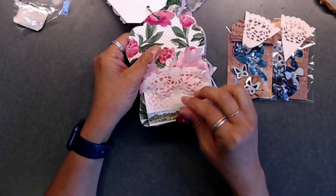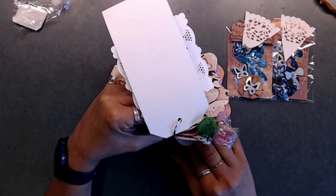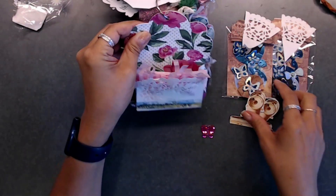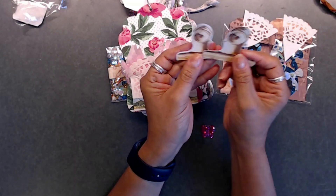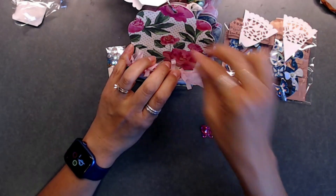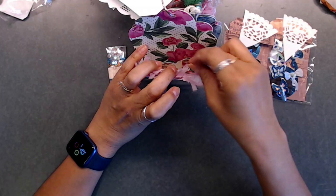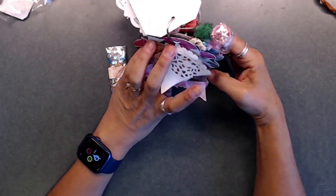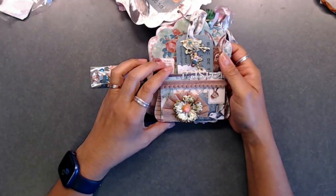There is a little butterfly on there that just popped off — I apologize. I was trying to look inside because she put in a couple of little ephemera pieces, which are really cute. I can definitely use those, so I'm going to stick those back in here and put this little butterfly back so I don't lose it. Then I'll flip this little tag over and see what's in the next tag.